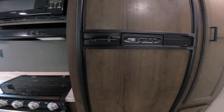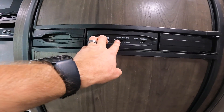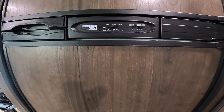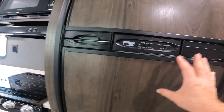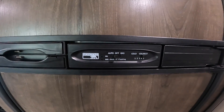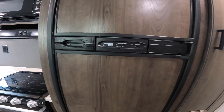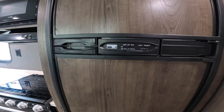Sliding over to the refrigerator, it works on either a gas or auto setting. The auto setting automatically selects between electricity and gas — if electricity is present it will run off that, otherwise it will attempt to run on gas. There is also a straight gas setting. If the appliance has issues lighting on gas, the indicator lights will flash. Common causes are that the propane bottles aren't open yet, or there isn't enough pressure built up in the line — it may take a couple of attempts to light.